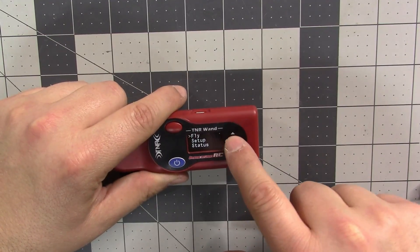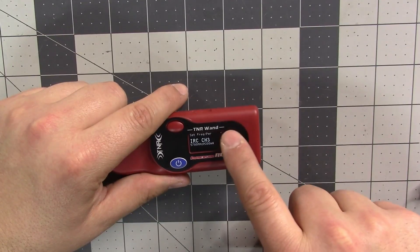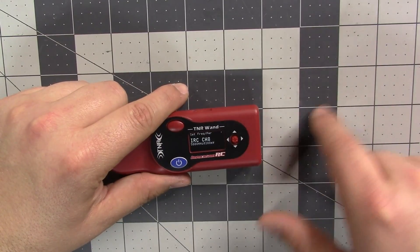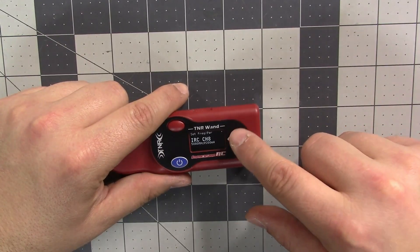Under Fly, it still has all the set frequency stuff, but now it remembers your last channel. So if you had it set on ImmersionRC channel 8, you used to have to flip through all of the channels every time. You'd have to flip through all of them before.